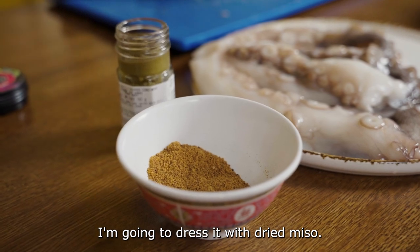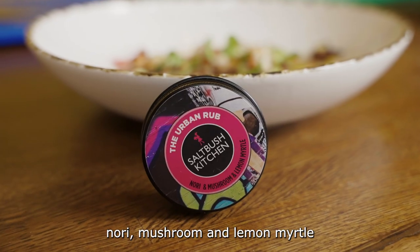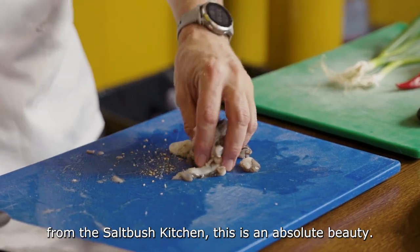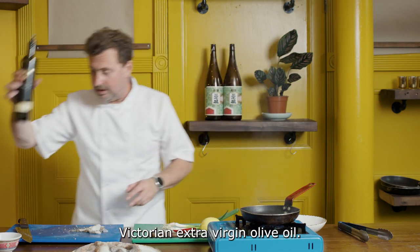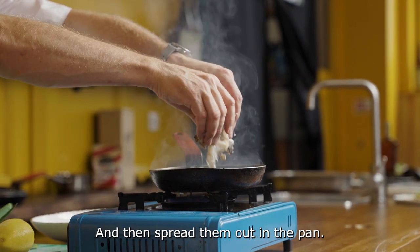We're gonna dress it with dried miso. We're gonna season the octopus with something really unique — nori, mushroom and lemon myrtle from the Saltbush Kitchen. This is an absolute beauty. A little bit of our wonderful Cobra Mistake Victorian extra virgin olive oil and then spread them out in the pan.